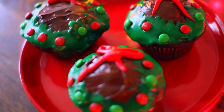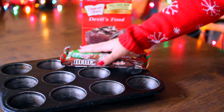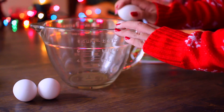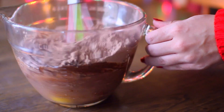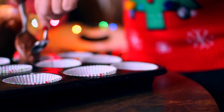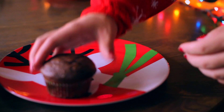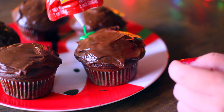Next up I have two cupcake ideas for you. The first one are these little cupcake wreaths. You're gonna need a cupcake pan, M&Ms, frosting, cupcake mix, and a little whisk. Follow the instructions according to whatever your mix is. I'm just putting the mix into these cute little Christmas cups and then baking the cupcakes. While you're doing that you can snack on some M&Ms like I did, and then I'm just going to frost them like normal.